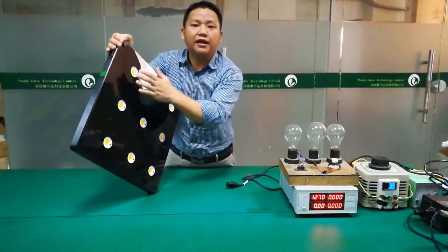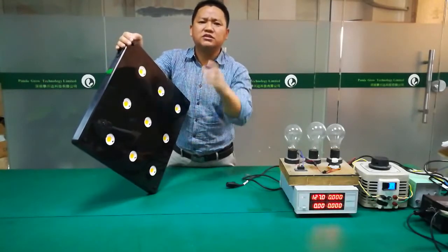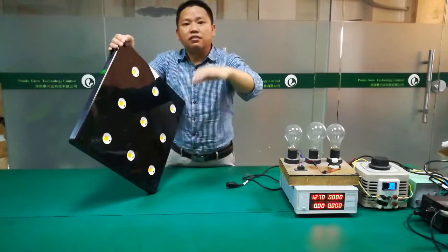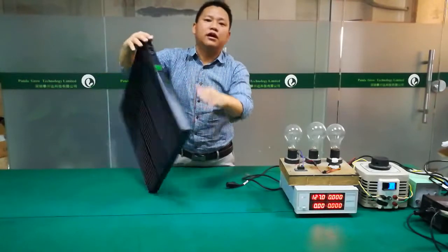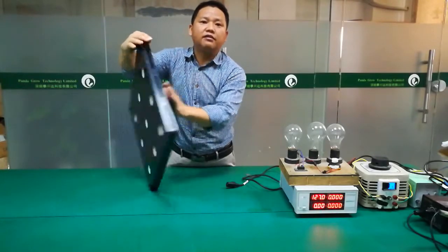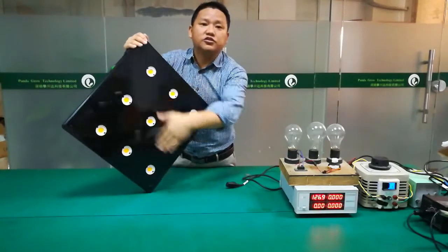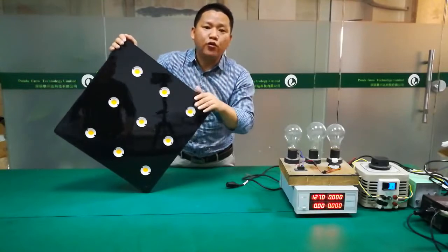You know, when you use this light, it can stand more than 100 degrees — but our surface temperature is about 62 degrees, which is very, very low and very cool. So when you use this kind of light in your room, you will get very quiet operation with no noise to disturb your life.